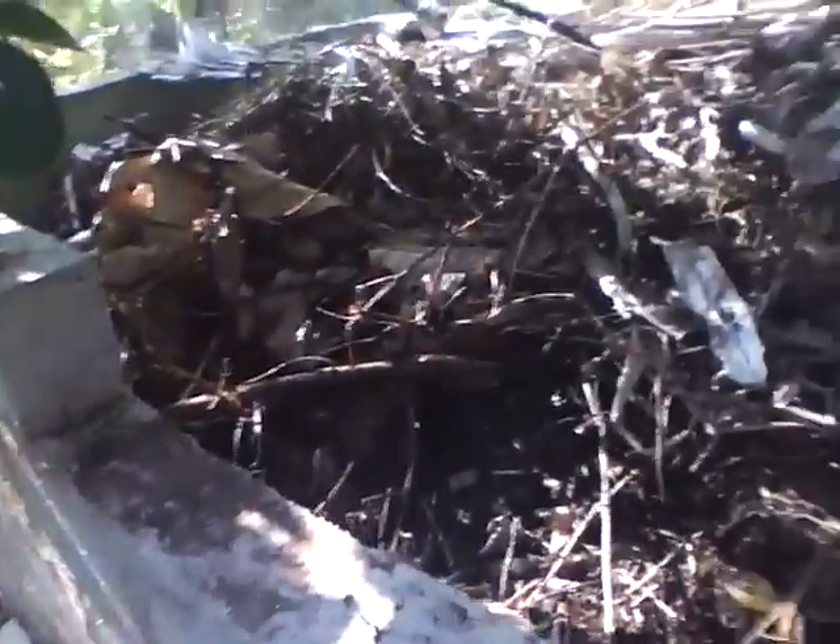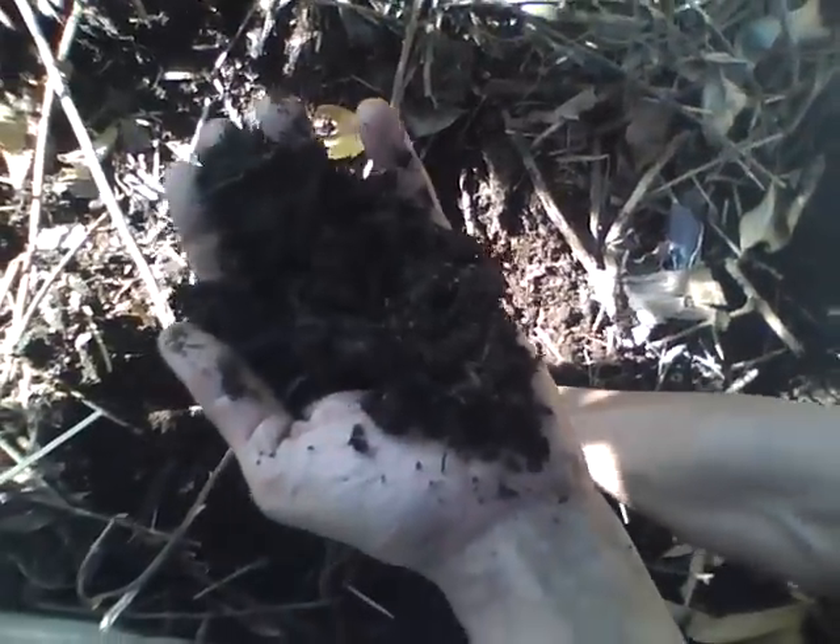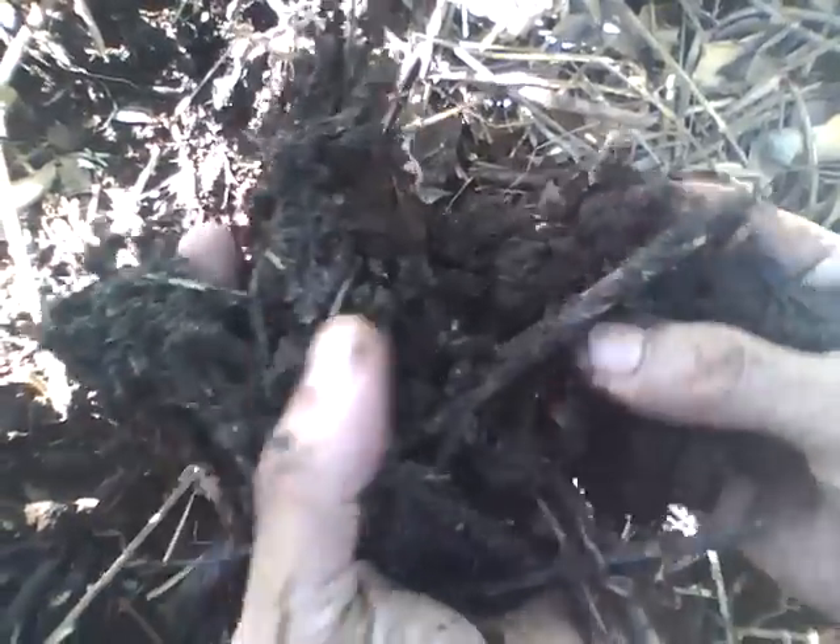I'll show you some more worms — I'll dig them out. They are very harmless creatures. They are not disgusting or anything like that once you get to know them.